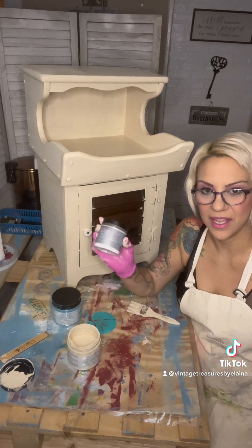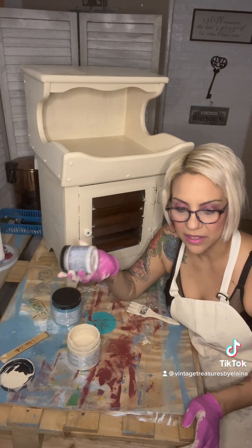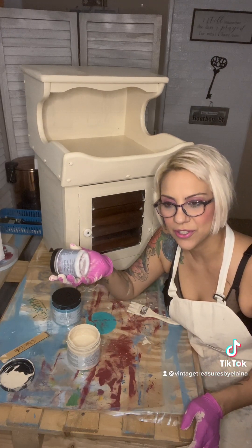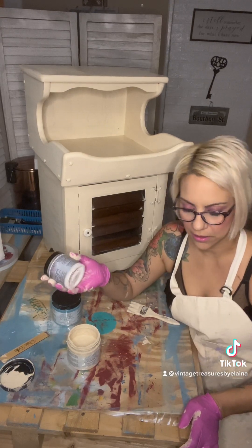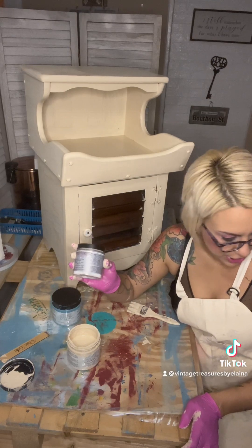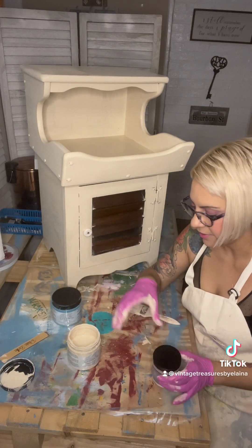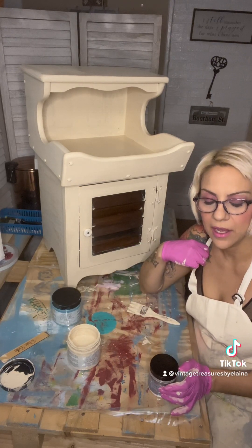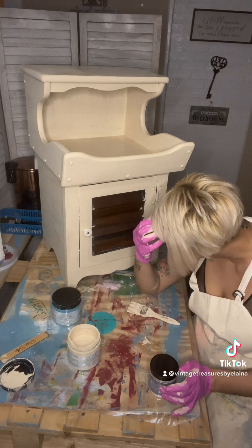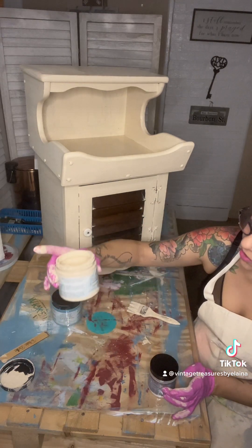When you decide you're about to paint, make sure you clean your furniture first, because if you don't clean it and you try to paint over that, it's not going to stick — trust me. So we cleaned it first, then I let it dry, and now I've done my first coat of this Sandcastle.